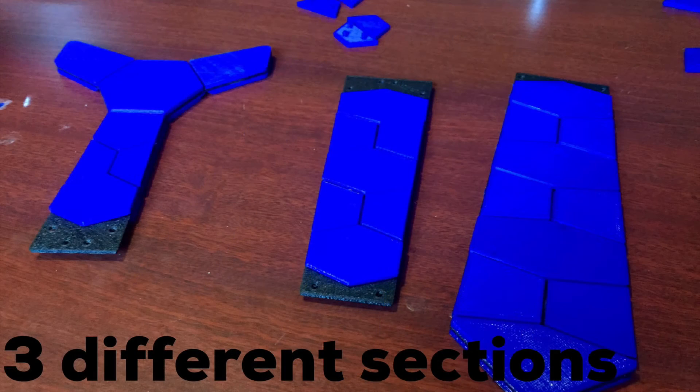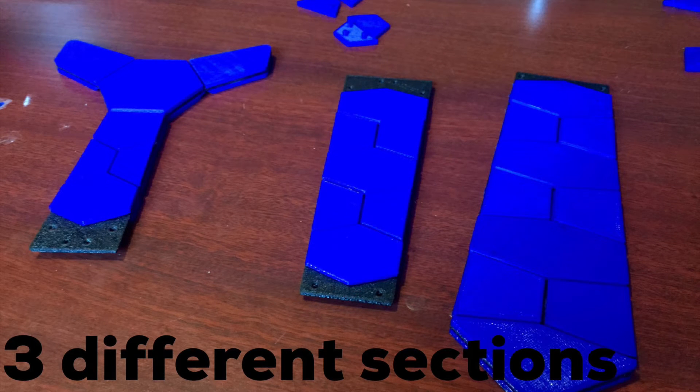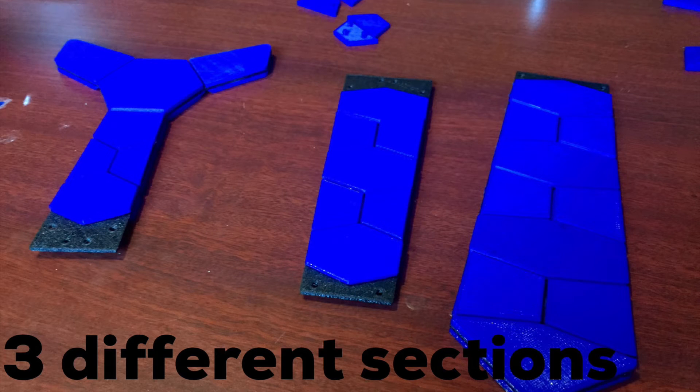The printer has a very large build plate of 10x10x10 inches, but still it was a challenge to print this in 2 pieces like I did last time. So I had to split it up into 3 different sections. Still, it didn't make much of a difference because once it was assembled, you couldn't even tell it was more than one piece.